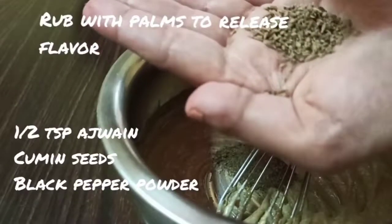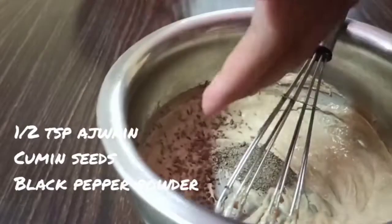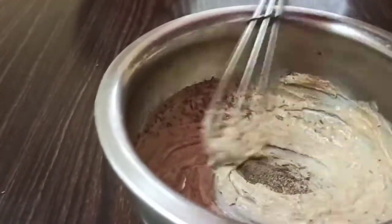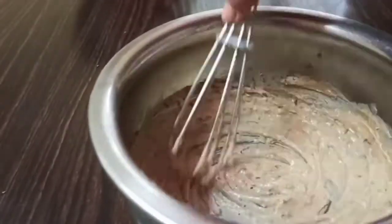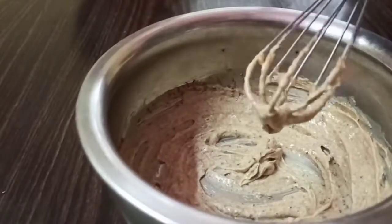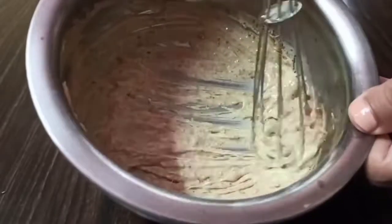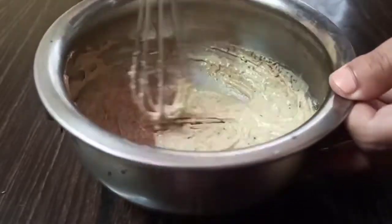Now add 1 teaspoon of flax meal or flaxseed powder, half teaspoon of ajwain or carom seeds, half teaspoon of cumin seeds, and a quarter teaspoon of black pepper powder. Mix it really well. At this stage I also added a little black salt, which is completely optional. Whip it again.